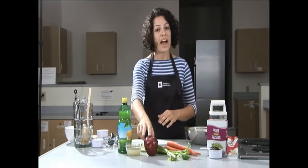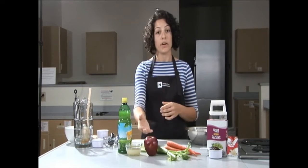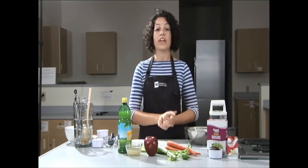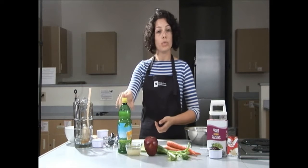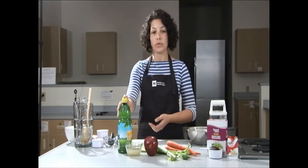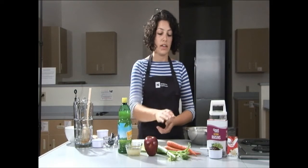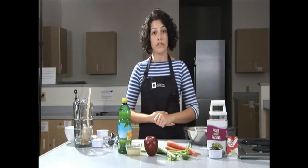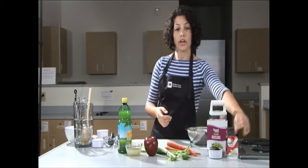We'll go through the ingredients. We have the apple, which provides vitamin C and fiber to help aid digestion, keep you full, and provide great crunch for this salad. Next we have lemon juice, which will prevent discoloration of the apple. Then we have celery, which is an excellent source of vitamin K, which helps your blood to clot. Next we have carrots, which are an excellent source of vitamin A, beneficial for your eyesight. Then we'll be using raisins, a great source of fiber which also helps aid digestion. And lastly, the yogurt, which is a great source of protein, calcium, and probiotics.